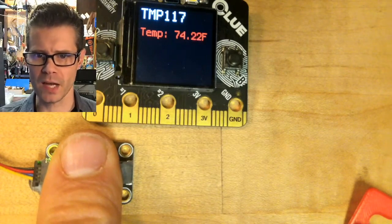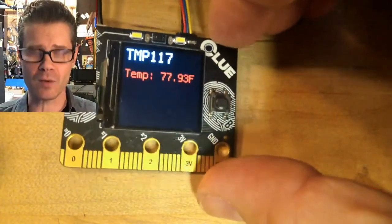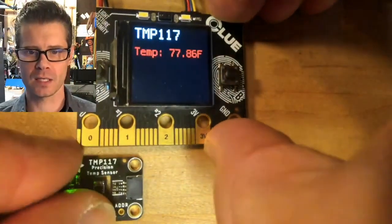You can also do some ill-advised things like stick it in your mouth — you shouldn't do this. It's definitely warmer inside of me than outside of me. So that's science in action. That's a science fact that you can take to the bank.